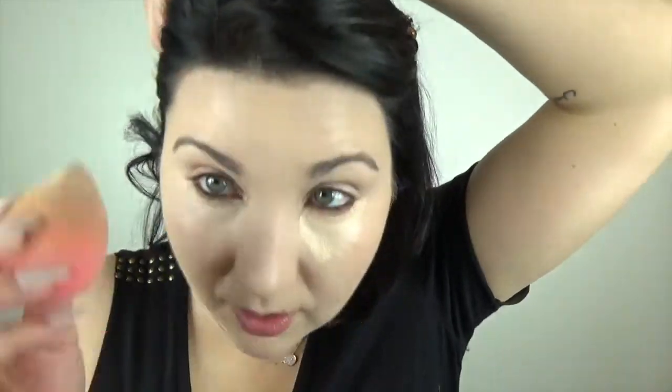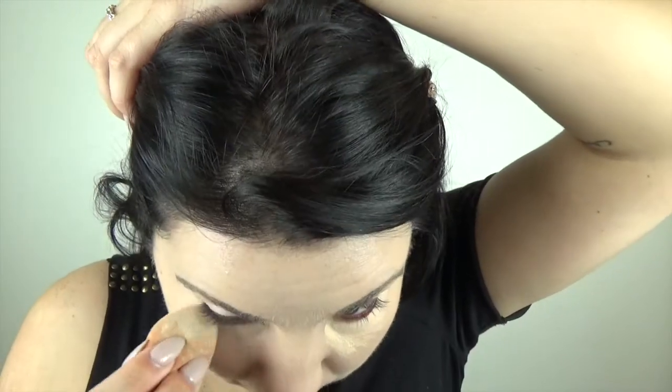I'm now going in with the Kat Von D Lock It concealer in the shade L5 Neutral. I'm just taking my damp beauty blender and going to do a little baking under the eye — baking I know how to do. While the under eye is baking we'll just leave that sitting there.